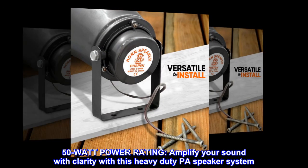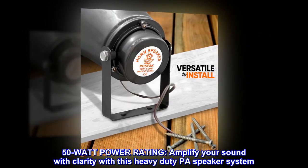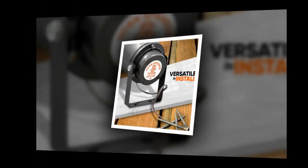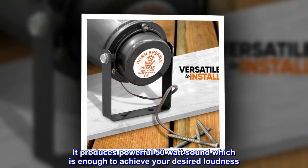50-watt power rating. Amplify your sound with clarity with this heavy-duty PA speaker system. It produces powerful 50-watt sound, which is enough to achieve your desired loudness.